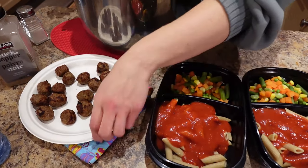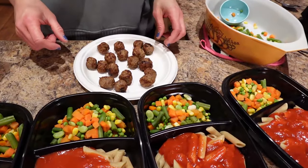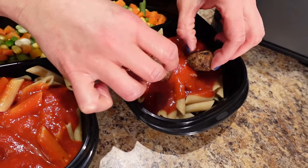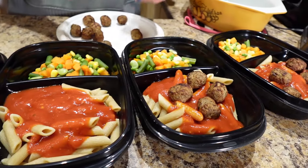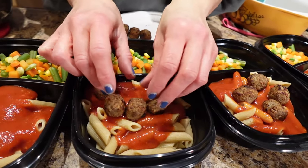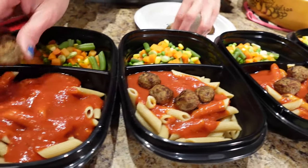And then let's do four meatballs per serving — we'll just stick them on there. And I didn't actually drop one — go figure. I accounted for droppage and I didn't even drop.